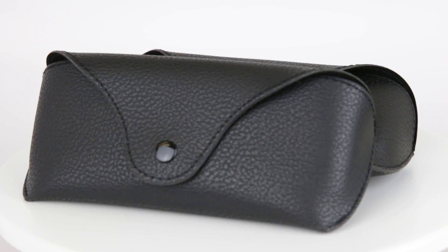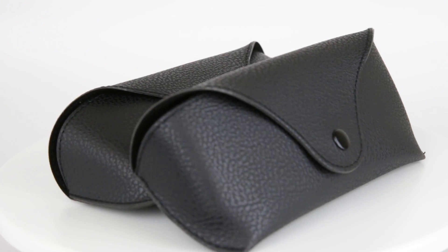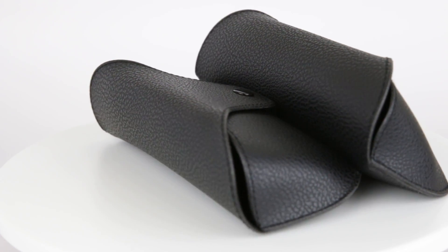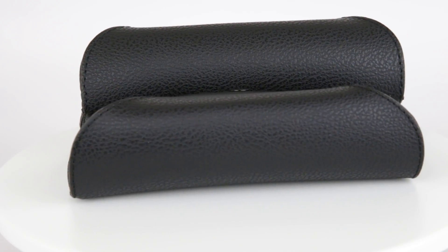This is our product — something we have built. What comes with this black semi-leather case is a microfiber cleaning cloth, a screwdriver keychain, and a lens wash. Whenever you order this two-pack, it comes with one of each of those.